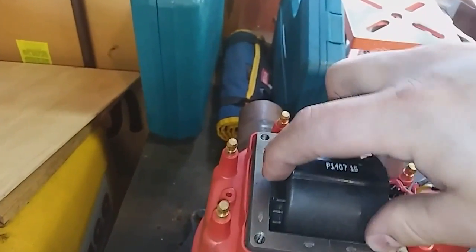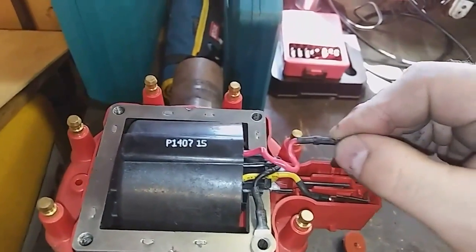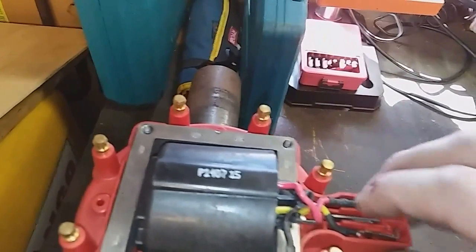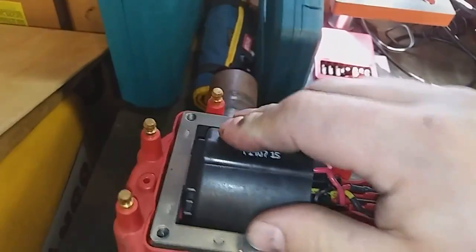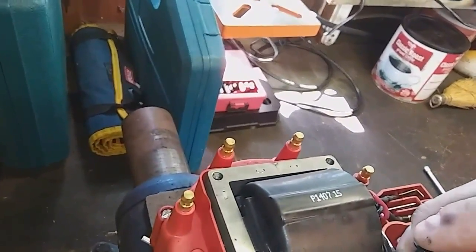It just kind of sets in there and then you put these in, set them in like that and set that one in. You can see how they go — they only go one way — and then this kind of sets all together like that. Then put our four screws back in.